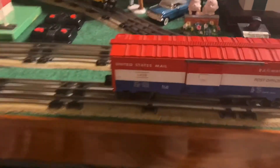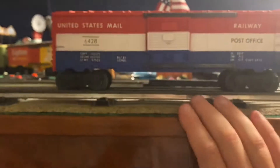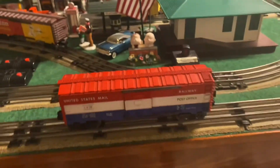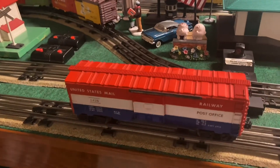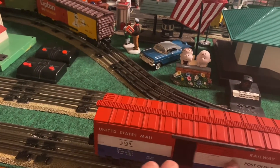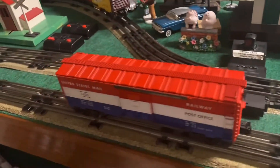Next is the U.S. Mail Railway post office boxcar that Lionel produced. The shell is in really good shape, but the couplers are busted a little bit and the wheels are worn out, so this one will also be stripped down for rebuilding. This is actually my favorite boxcar that Lionel produced — one of my very favorites just because it's red, white, and blue and it is unique. It has sliding doors and of course a brake wheel, and the detail is very very good.